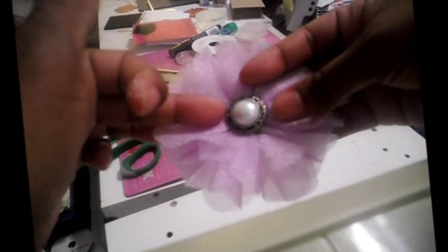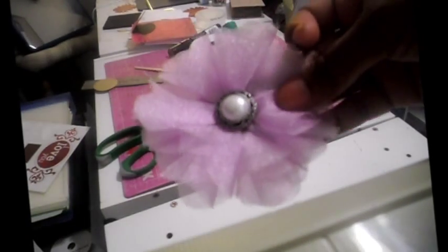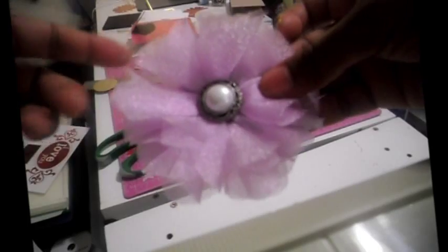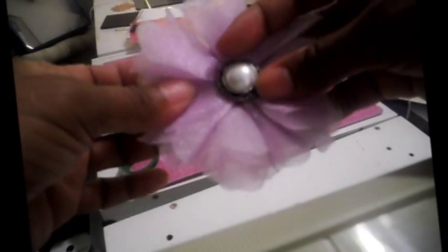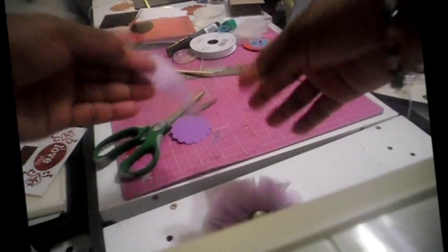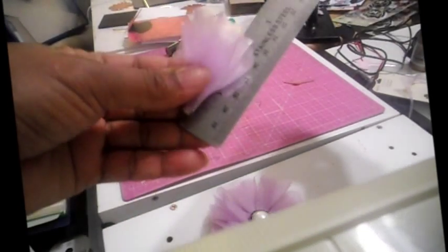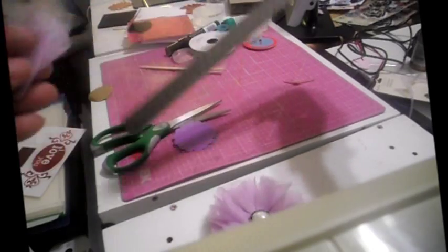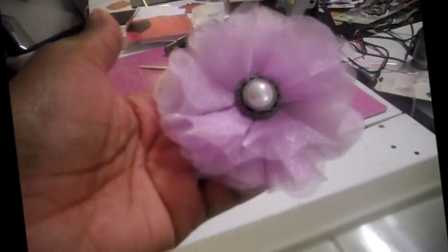You can use a button in the middle, but you can put just about anything you want in the center. For the edges, if you want zigzaggy edges you could do that too. It's a simple flower that's easy to make and really pretty. The smaller you cut your pieces, the smaller your flower will be — my pieces were about two inches. This has been your simple Tuesday tutorial from Scraps to Treasure.